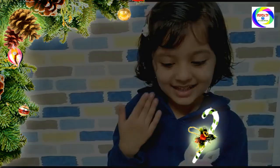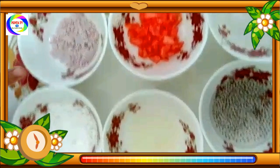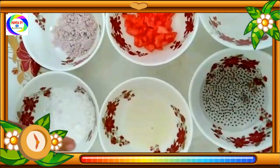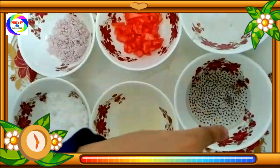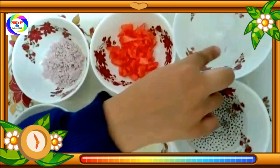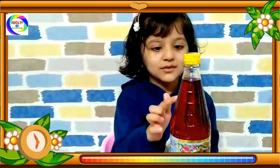These are my ingredients. This is sugar powder, this is black salt, this is lemon, this is watermelon, this is chia, this is ice, and this is roviza.